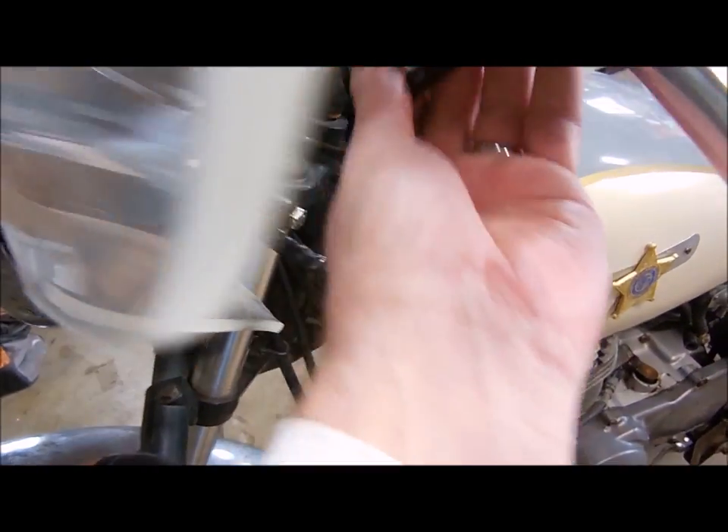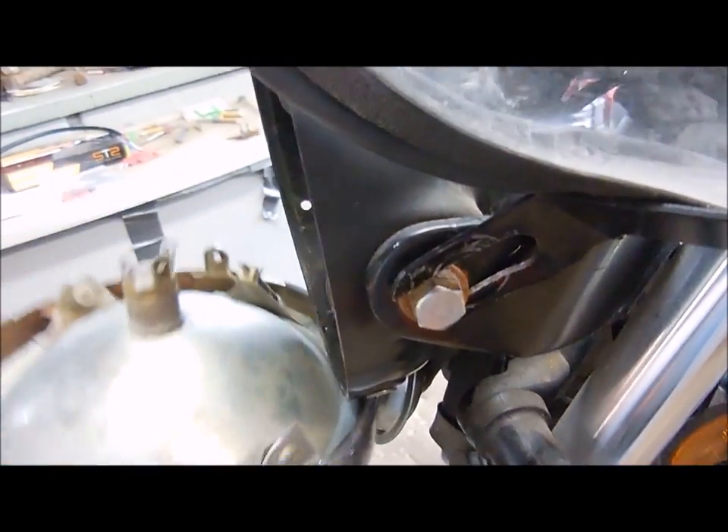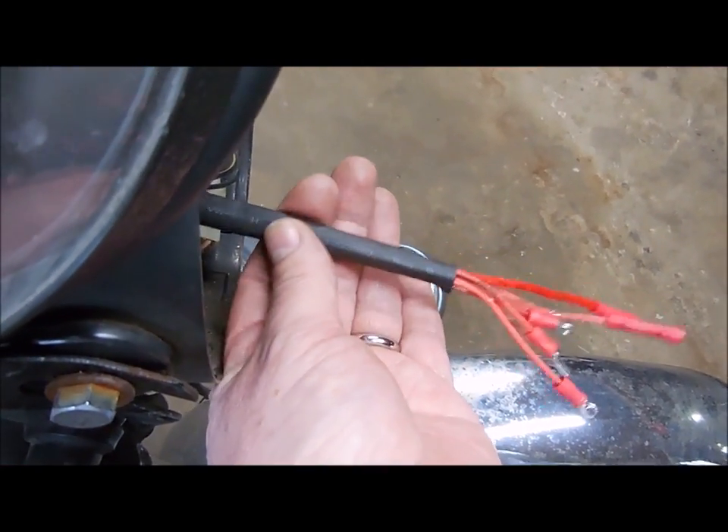I followed the wires from the turn signal switch and they go into the headlight bucket. The headlight comes off with just these two screws. Unplug all the wires to the turn signals, and with everything unplugged I can take this over to the workbench.